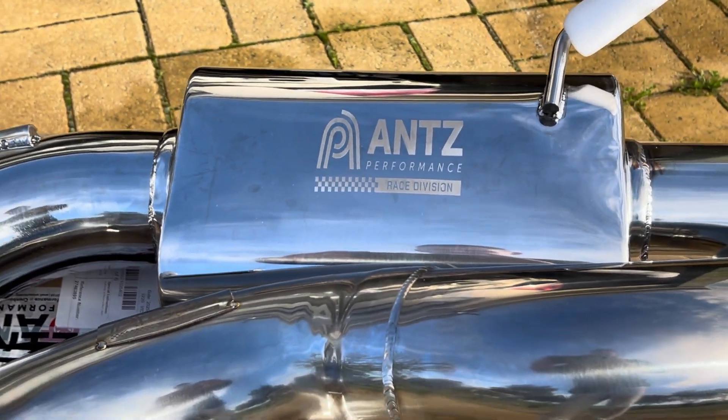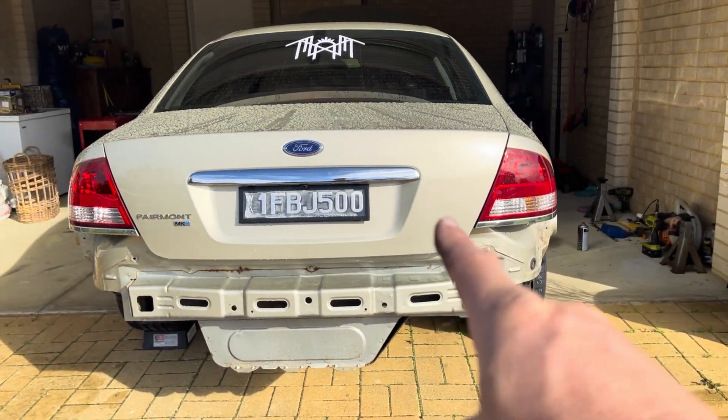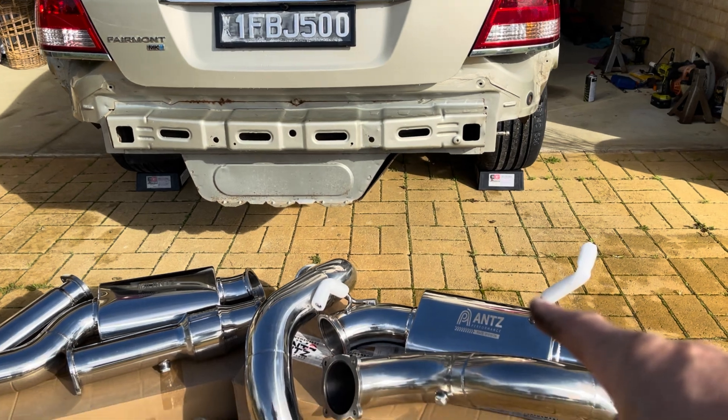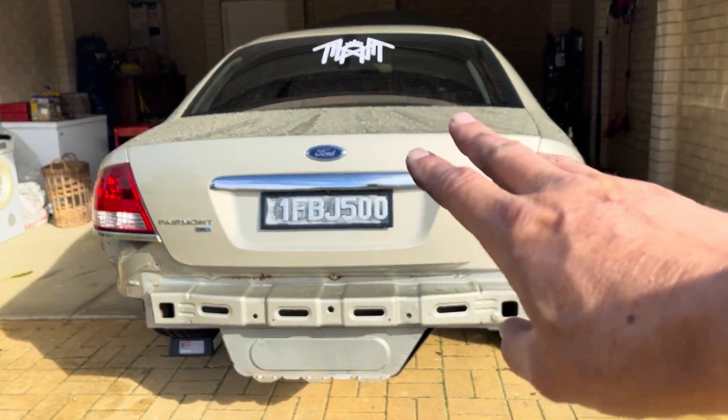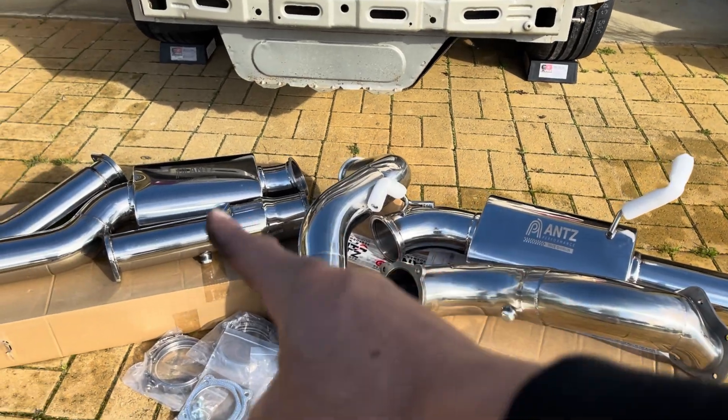We're back with another video. If you've watched any of my previous videos, you might have seen that I've been doing an NA-plus-T build on my BF Fairmont. I've got all the turbo part of it done now — the manifold and turbo are all fitted — and now it's time to fit up the exhaust.